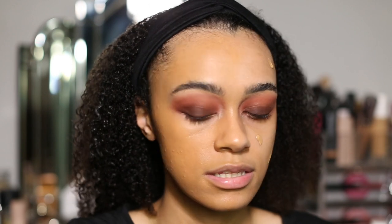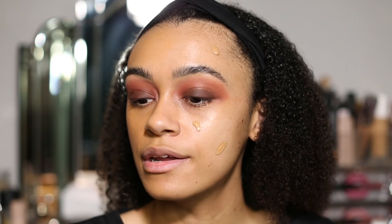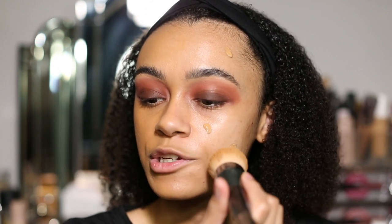Straight away I can literally just smell this foundation — the new one has no fragrance but this old one does have fragrance, and straight away I can literally smell it. I've just slightly cleaned my brush as well, because I am going with the same brush, so I've just slightly cleaned it to make it fair. This new side blended out absolutely beautifully, and now we're going in with the old foundation.